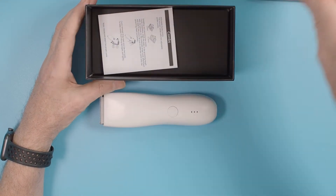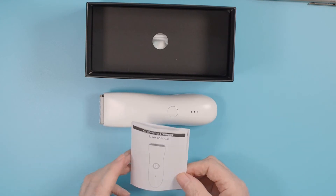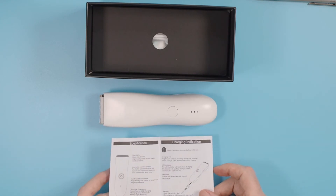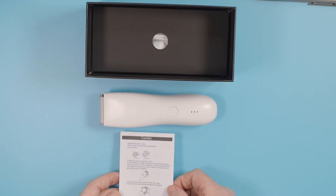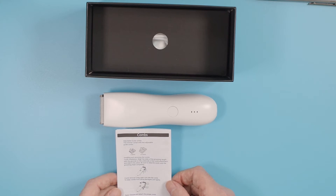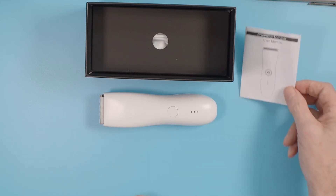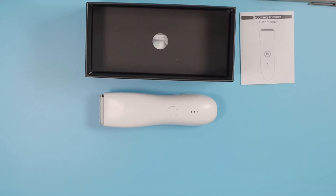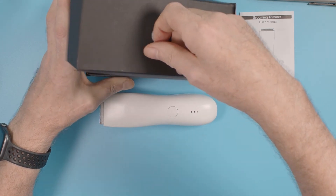Underneath the plastic shelf there are simple instructions. The English is very good on these ones, no worries there. Very concise and accurate, with a page on the specifications, the charging indicator, how to plug in the power, and how to put the combs on.